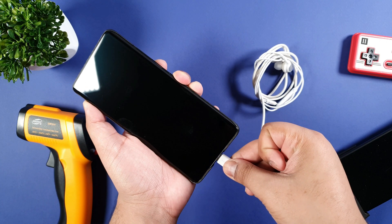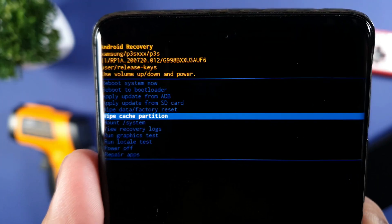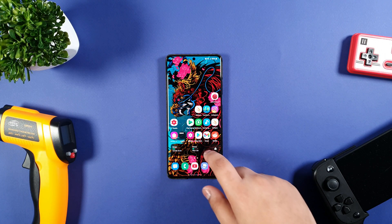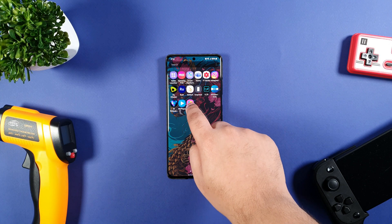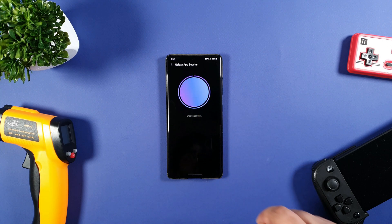As always, I make sure to wipe the cache from recovery after every update for optimized performance and battery life. After the boot, I will run App Booster for optimized performance, as Samsung suggests you use it after every update.